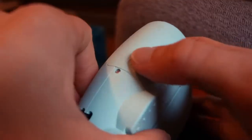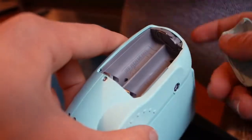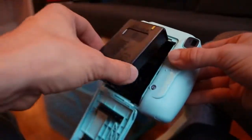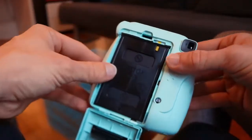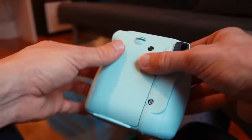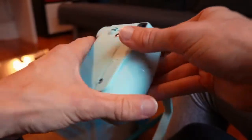Pretty silly little toy. So it takes two double A's — those pop in the side here. And the back opens up and the film just pops in like this, lining up those yellow markers. Then clip it back in, and you can't take the film out until you're done the whole pack.